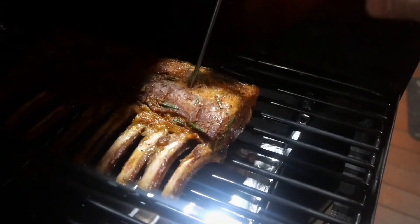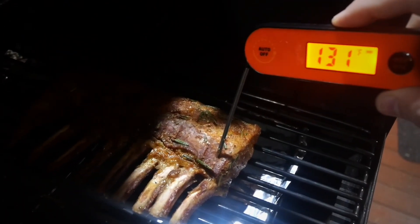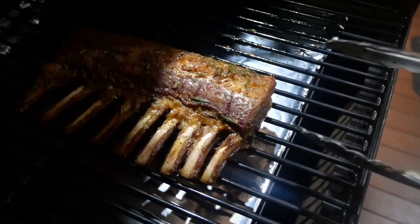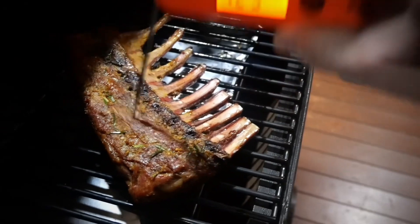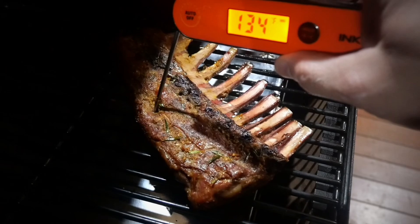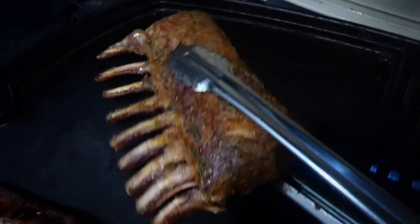I did not spray these at all — not once with any water or juice — they were already juicy enough as they were. I was looking for around 135 degrees internal temperature, maybe a little less around 130, because I'm going to be searing at the end. I was super close to hitting that temperature after an hour, so I turned them over. 130 degrees was close enough — I knew I was going to sear these for around 90 seconds each side. Time to put these on the barbecue for a sear.